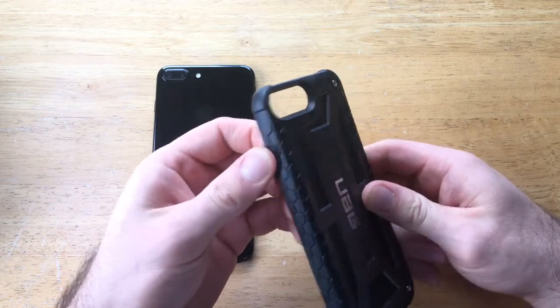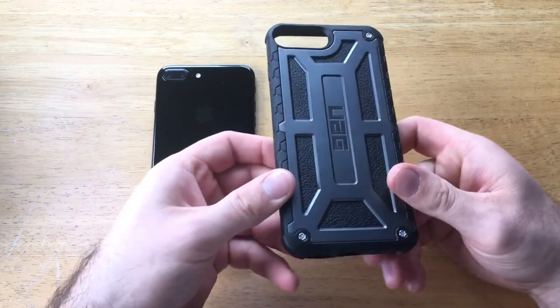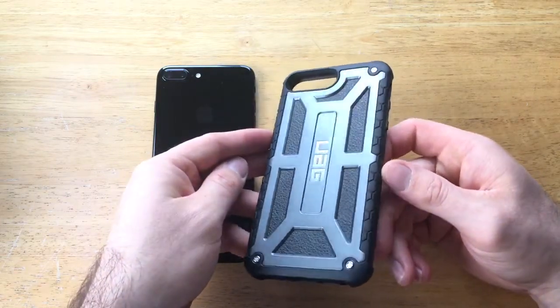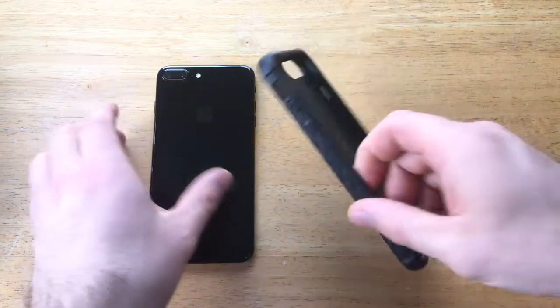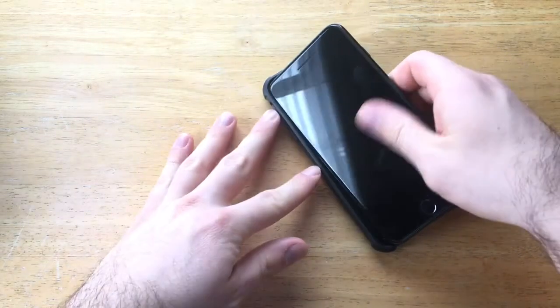The quality feels nice — it doesn't feel like a cheaply made case, which is always a plus. It looks great too. I personally like this design, it's a really cool looking design. Let's go ahead and install the phone and take a look at the openings, the buttons, and stuff like that.